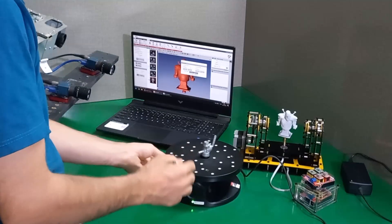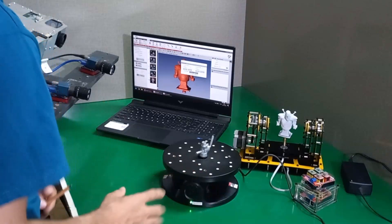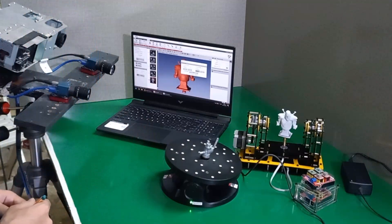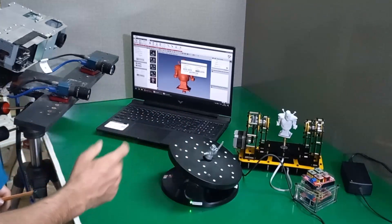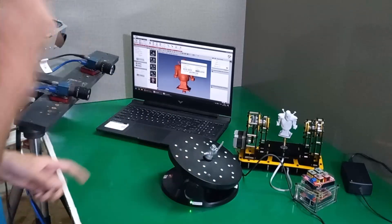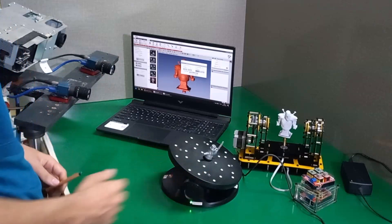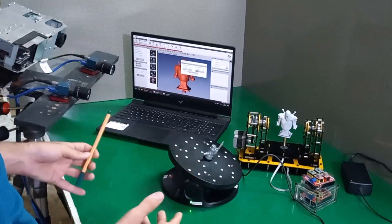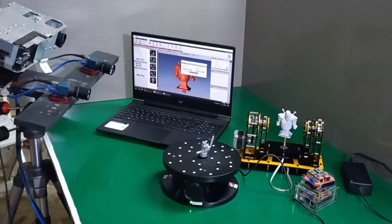Now let's check the 30-degree limitation and see what happens if we try to tilt it more than 30 degrees. For testing, I first tilt the turntable for 20 degrees. Now if I try to tilt it for one more 20 degrees — totally 40 degrees — let's see what happens. Nothing happened: no error in the software and no movement on the turntable. The software detects this limitation automatically and does not allow the turntable to move more than 30 degrees. The software will not be confused about scan alignment and simply ignores the command. Now let's reset it to the home position — it is ready to use.